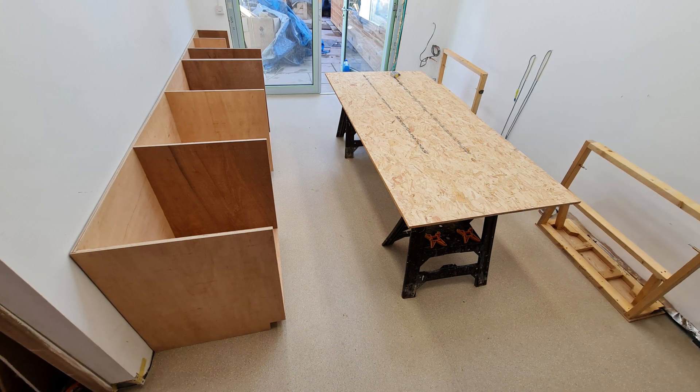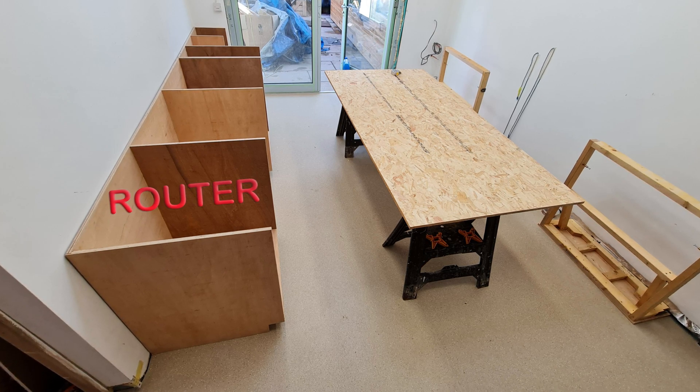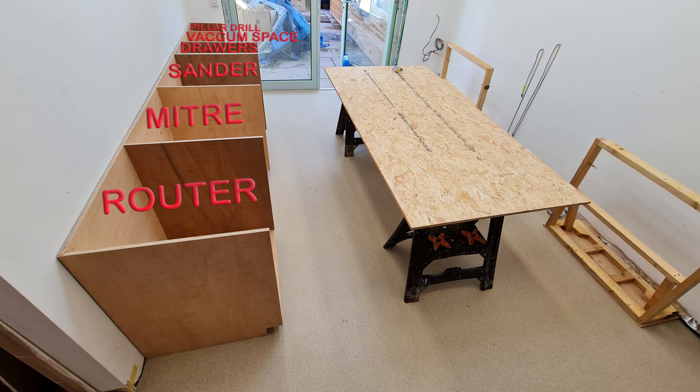Our starting point with our unit layout — from the foreground there's a router section, a mitre station, a sander space, a drawer unit, the shop vac space, and a cupboard for the pillar drill.